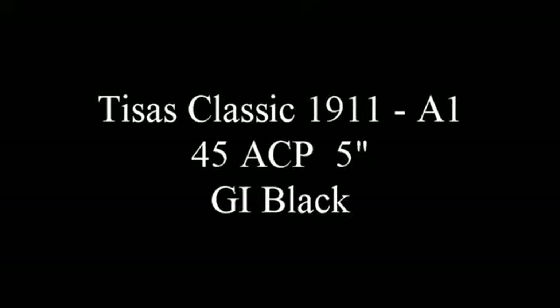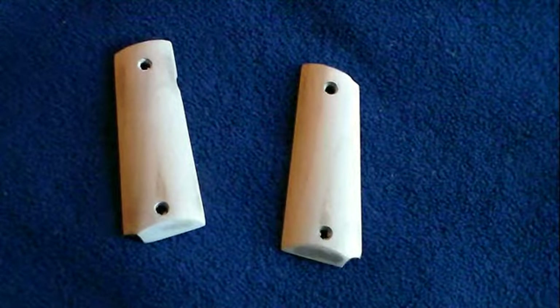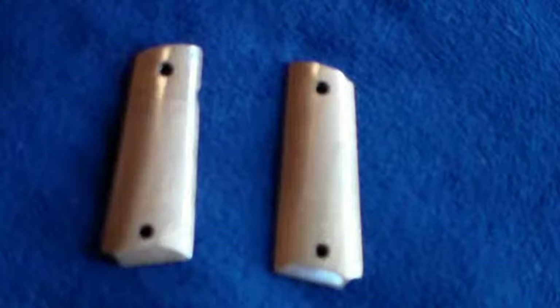I had done a short video of a T-CYS Classic 1911 with polyurethane on the grips. So I thought I'd do a little better. What I did here is I just wanted to compare — I sanded it down to bare wood again.